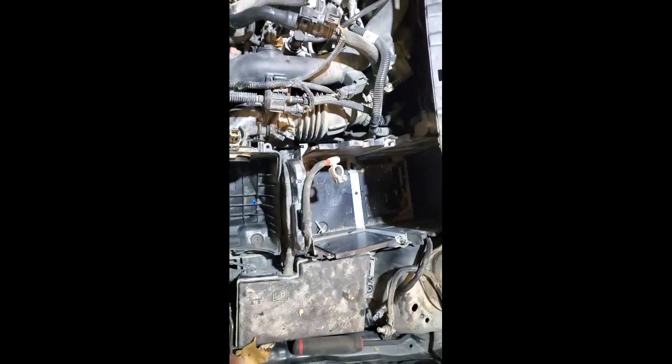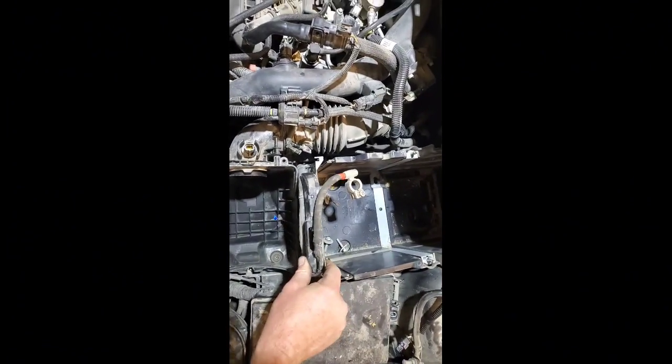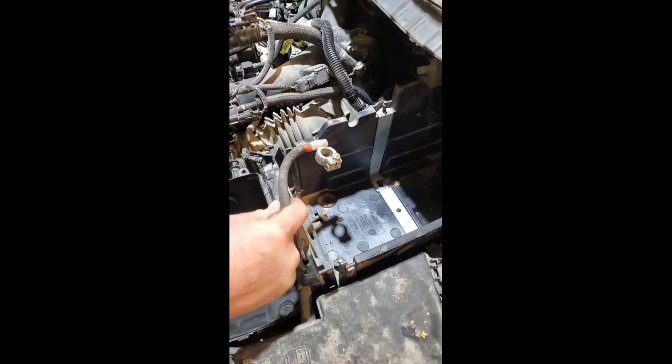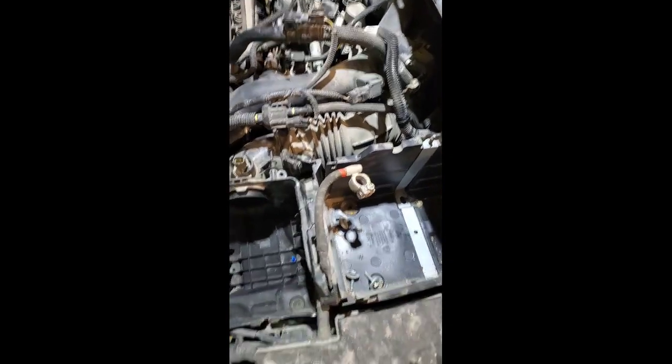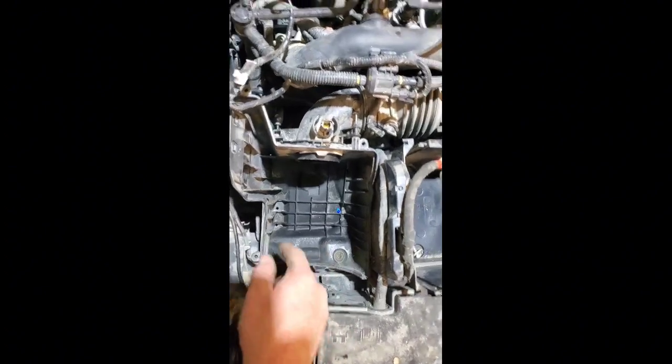We have our battery box, which you have to unbolt — three bolts on the battery box. This unclips off, you just lift it and come back and that'll come off. We'll get the battery box out here in a second. Here's the lower of the air cleaner box. I disconnected the master cylinder reservoir, which I got sitting right there.